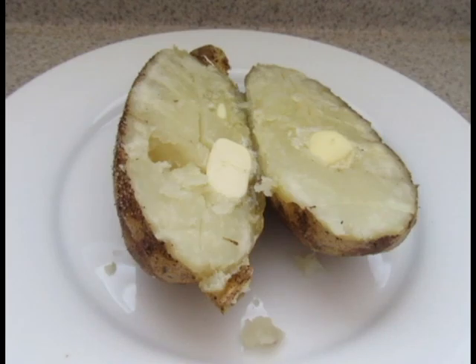Now you can garnish it with any sort of toppings or eat it as is. Here I'm using butter, but sour cream, bacon, or chives are also great toppings as well.